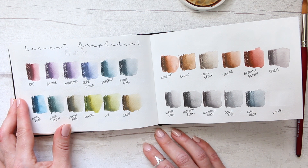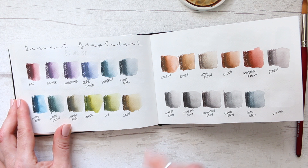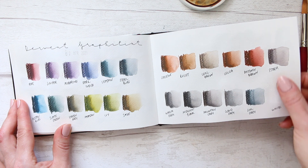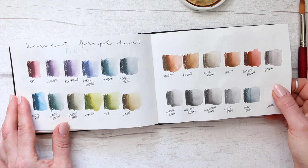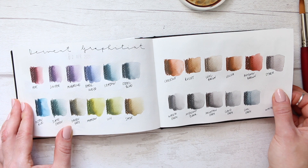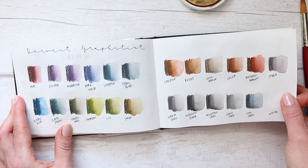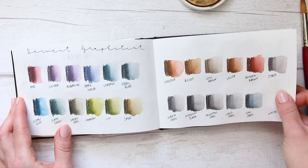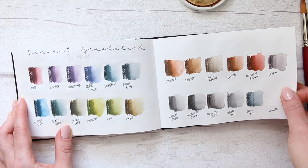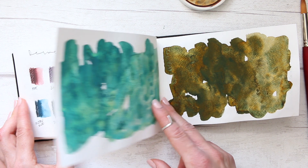Sometimes it really helps to swatch your art supplies, and you might discover a color that could ignite some sort of ideas or bring some sort of inspiration. So especially if you have pencils or art supplies that you haven't used for a long time, I highly recommend sitting down one evening when you're undisturbed, not in any rush, and just having a relaxing swatch-out session.